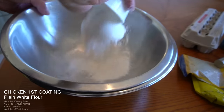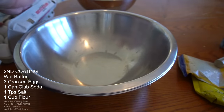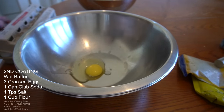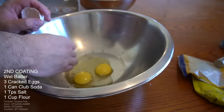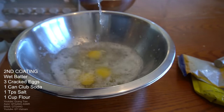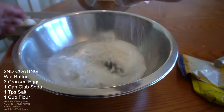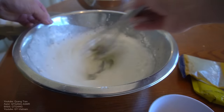Here we go: first coating of the chicken — plain white flour; second coating — wet batter. For the wet batter, one can of club soda, a teaspoon of salt, then one cup of flour going in. Mix this in very well.